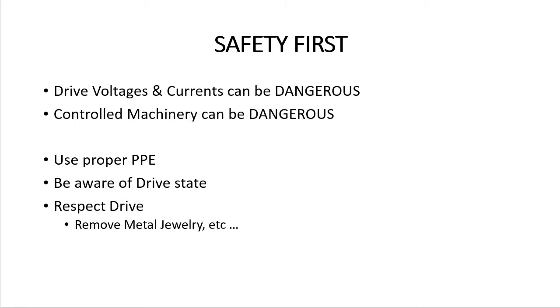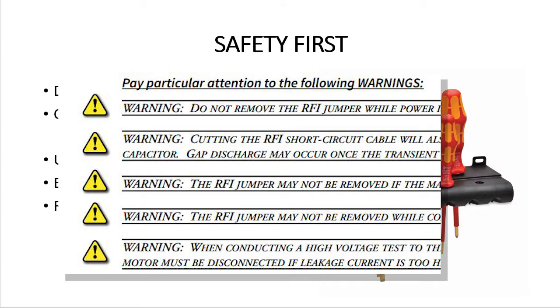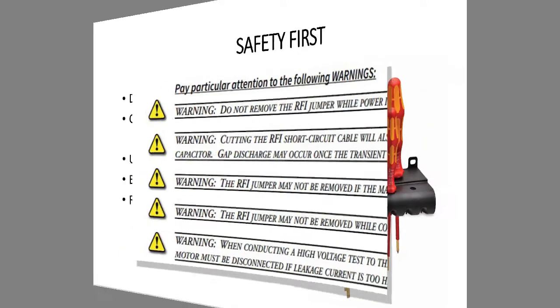Remove conductive items like watches and rings, use insulated tools, etc. You know the drill. And please pay attention to all the warnings and cautions in the user manual – they are there for your safety.